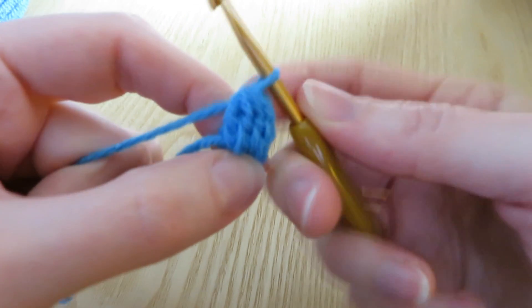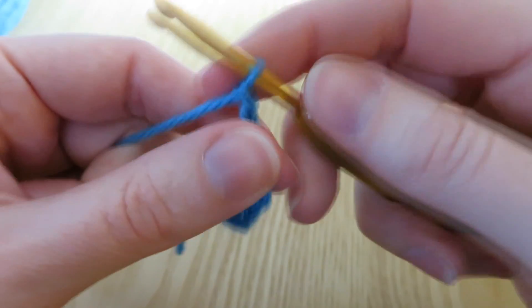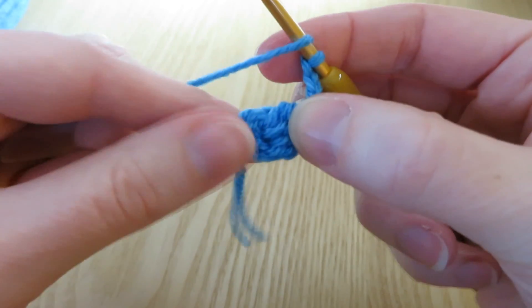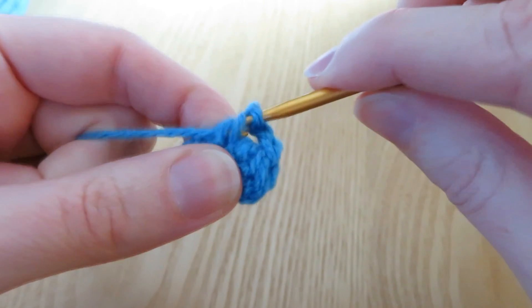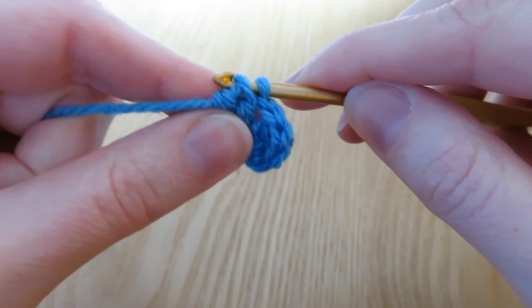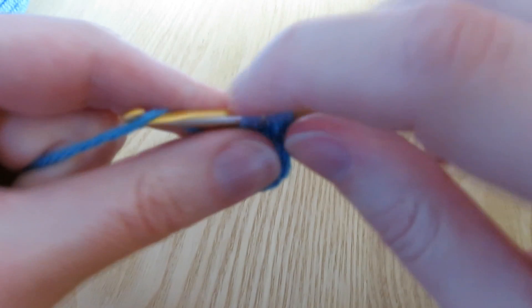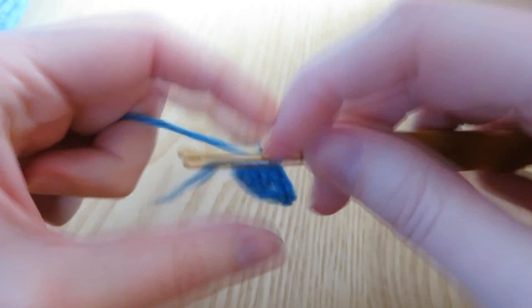Then we're going to chain three after that: one, two, and three. Chain three. And we're going to repeat that four more times. So yarn over, go back into the centre, bring the yarn through, yarn over, pull through two - do that twice more - yarn over, pull through two, then one more time, yarn over through, pull through two. You end up with four loops, yarn over, pull through all four loops. Then chain three: one, two, and three.